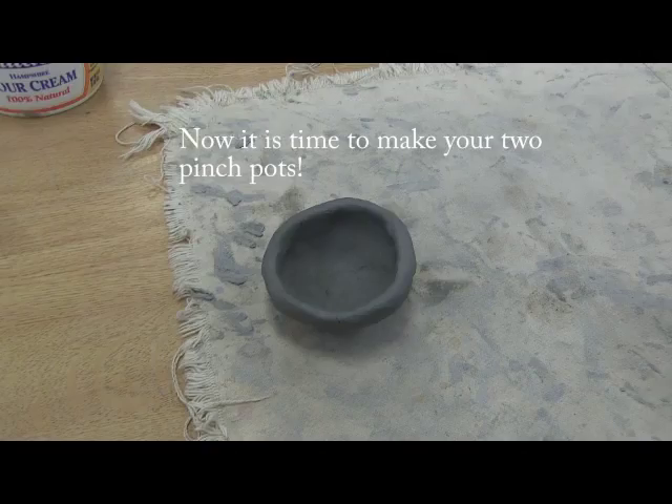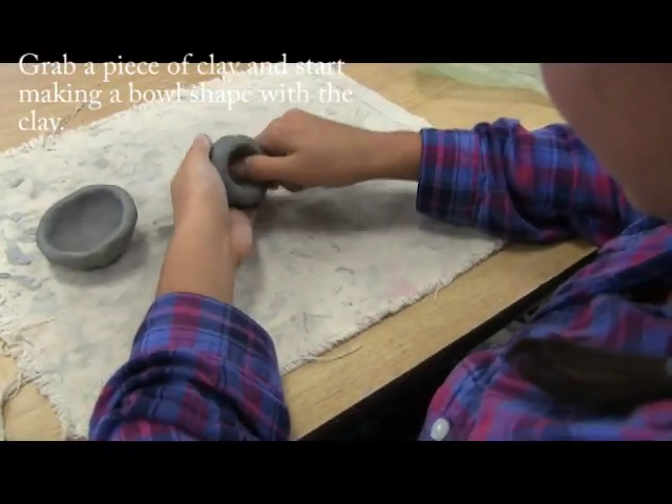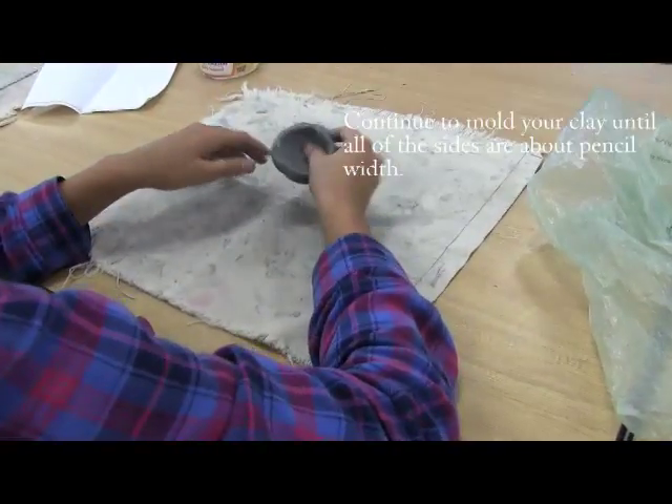Now it is time to make your two pinch pots. Grab a piece of clay and start making a bowl shape with the clay. Continue to mold your clay until all the sides are about pencil width.